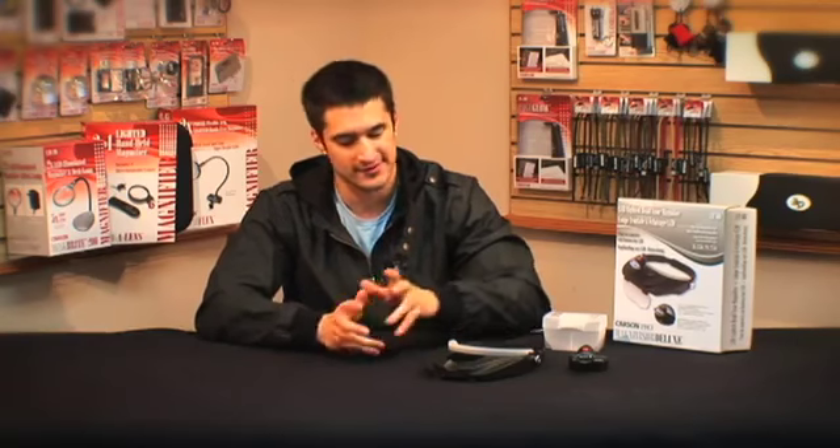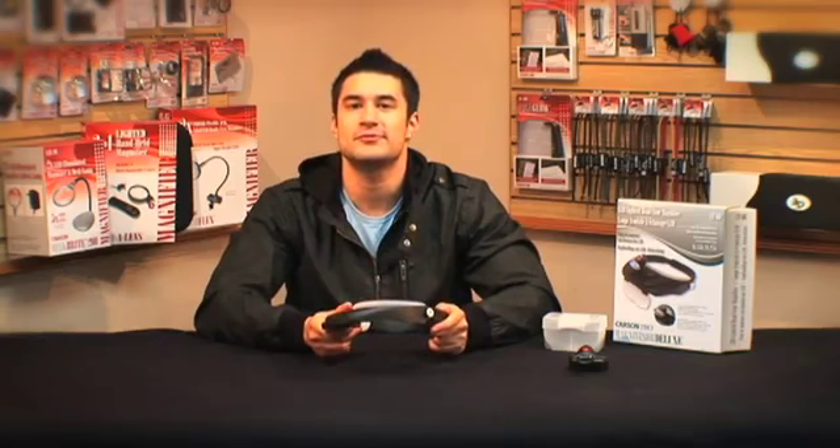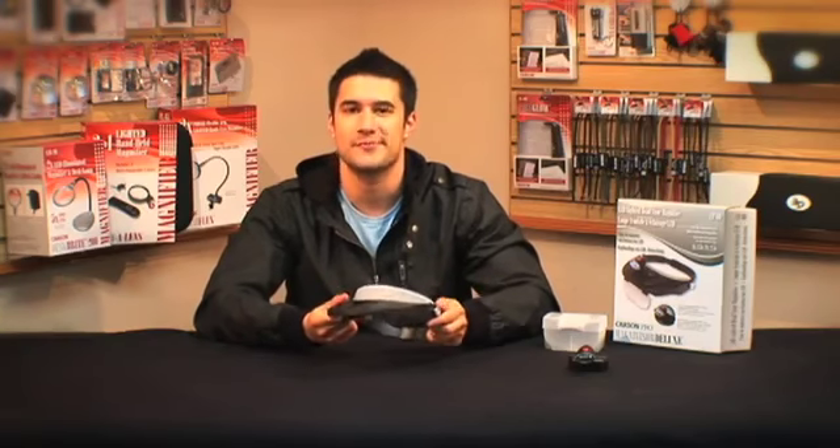Hey guys, this is Doug from Carson. Today I'm going to talk to you about our all-new MagniVisor Deluxe from our Carson Pro series. The MagniVisor Deluxe actually allows you to get an illuminated, magnified image without any need for a flashlight or magnifier.